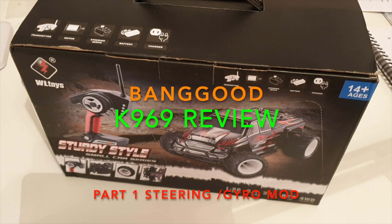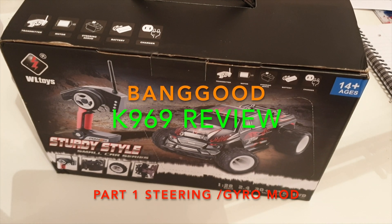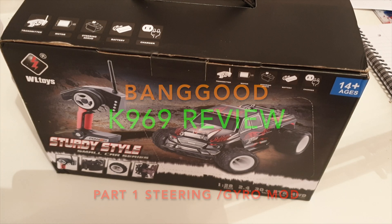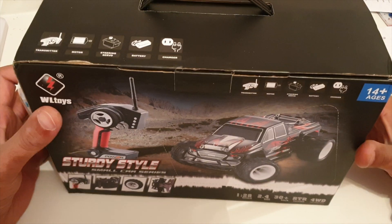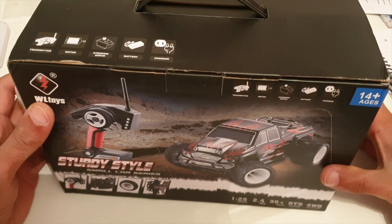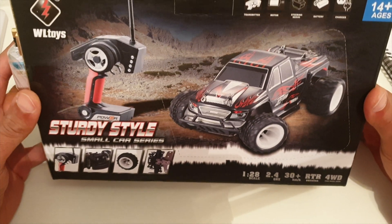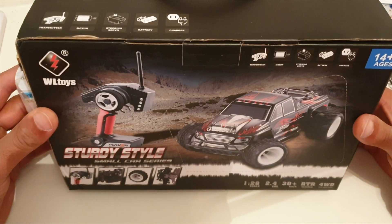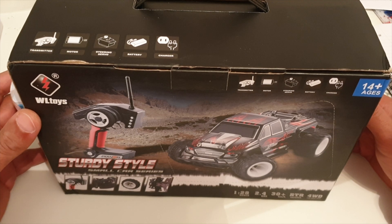Hi guys, GarageRC back with another video. Today's video is a budget RC car review. I have to thank Banggood for sending me these cars - you'll see the banner on the bottom saying paid promotion, so this video is sponsored by Banggood. This is a bit old school for me - a few years back I got one of these and it's kind of what got me back into Mini RC, that and watching Beaver's Hobby Channel modify a K989.